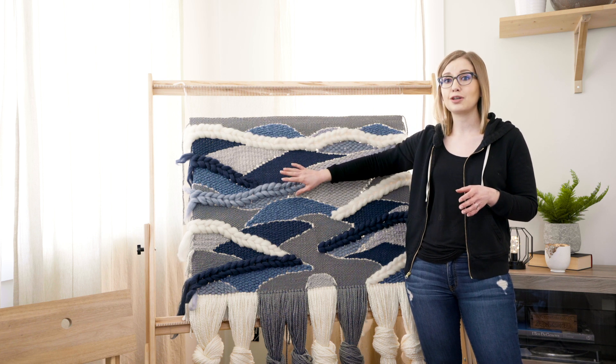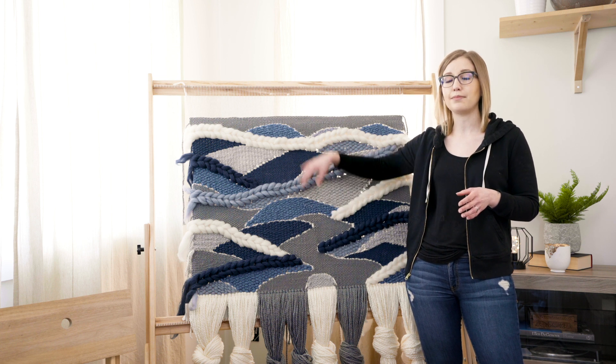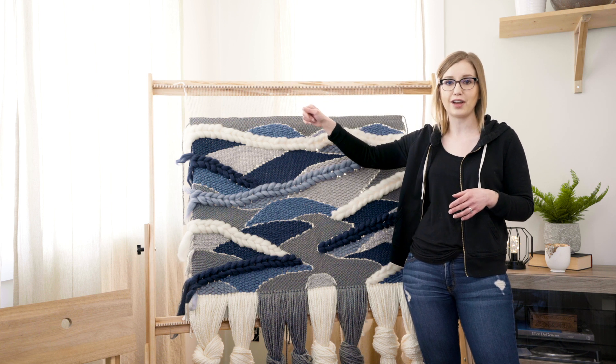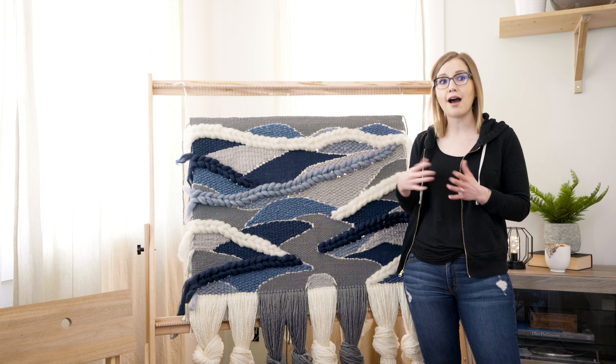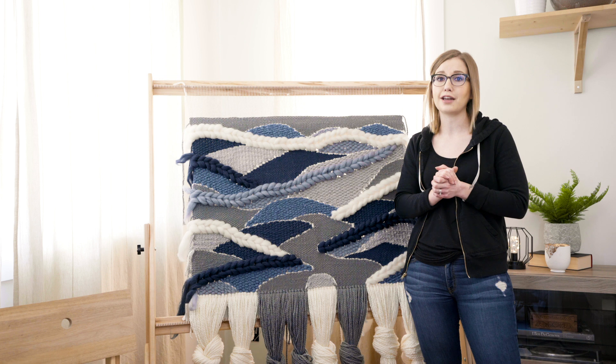I actually had it too loose, and after I was done the river portion, I had to tighten it back up because it was so loose that the strings were falling off the loom at the top as I was weaving. So I stopped, tightened it up, and kept going — which is not a big deal at all. Take the time to get it right because it'll save you a lot of time in the long run.